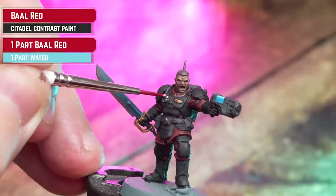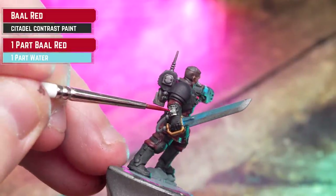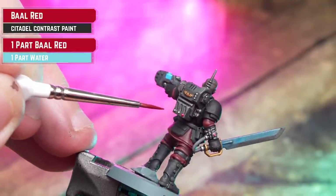For any buttons and lenses, we're now going to coat over these with thinned down Bar Red — it's a nice bright red, so I am thinning this down 50/50 with water and applying that all over those lenses and eyes.